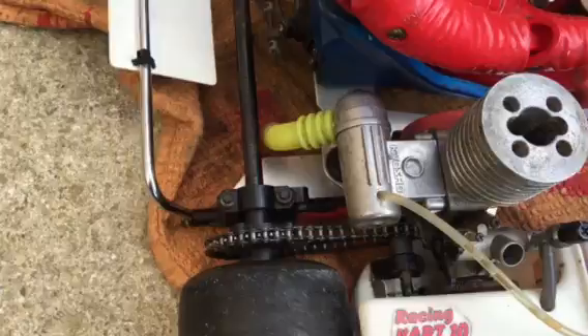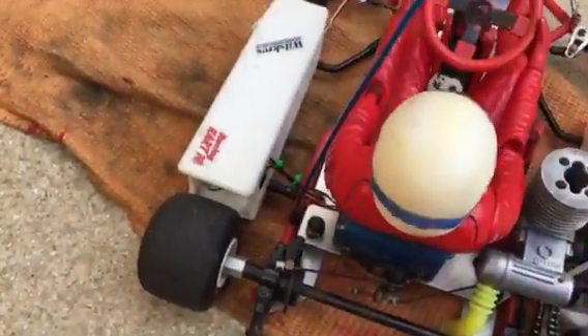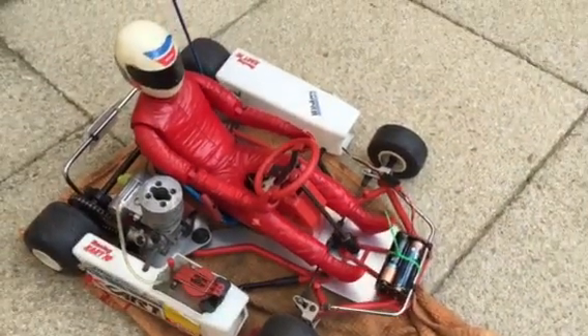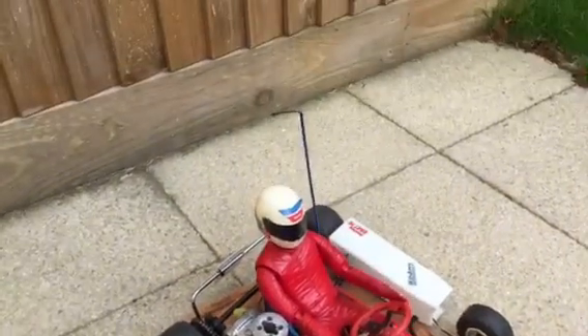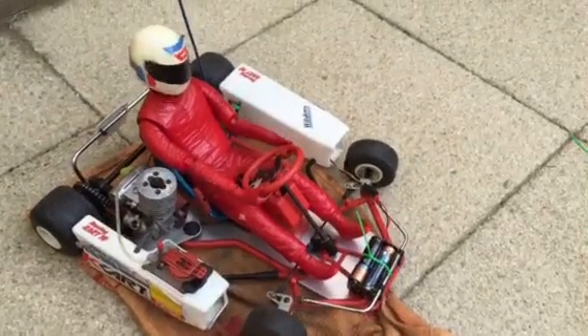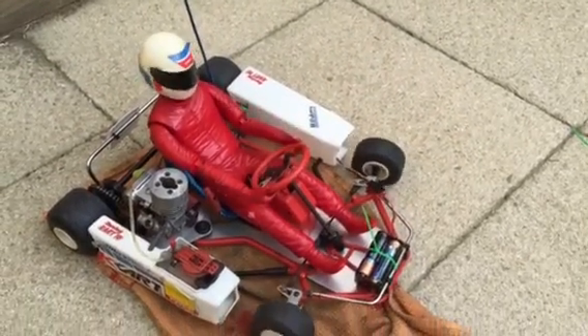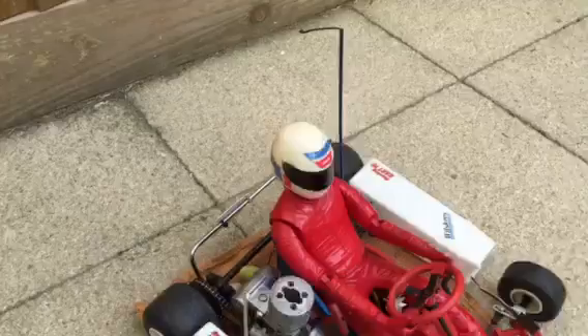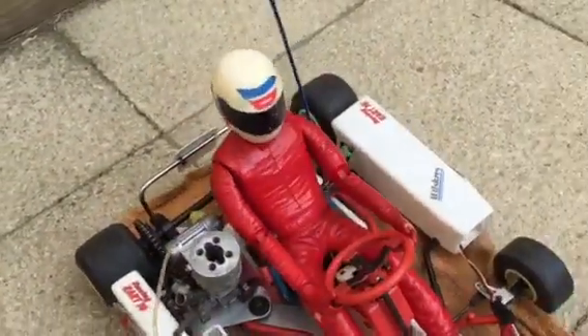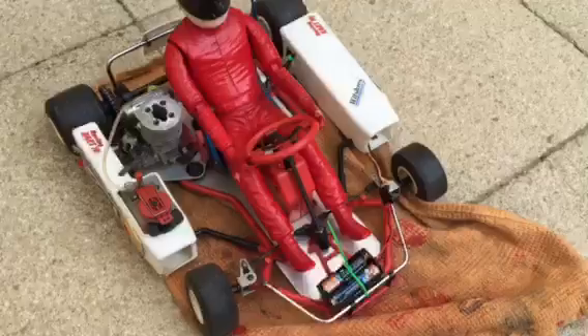This one's got a nice little chain drive on the other side and a brake. The cool thing about these is when you steer, the head moves — the head and arms both move. What I'm trying to do now is start it so I can hear it.